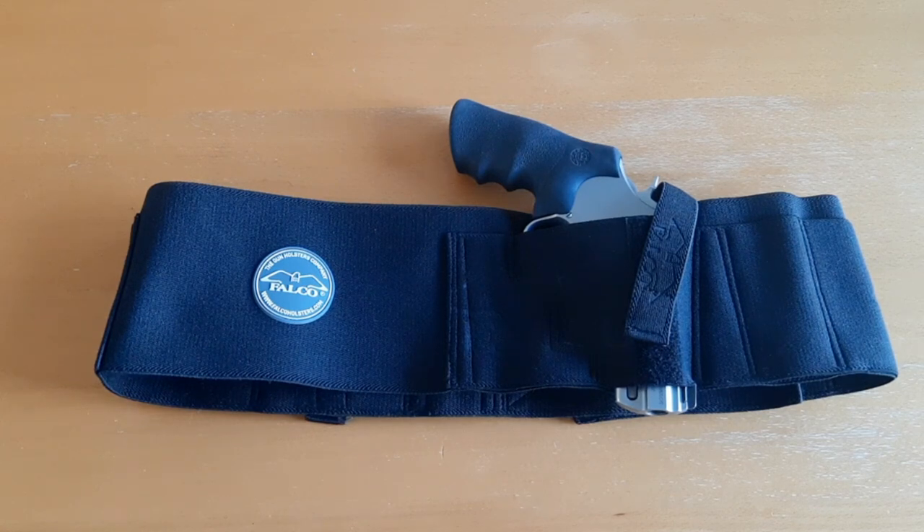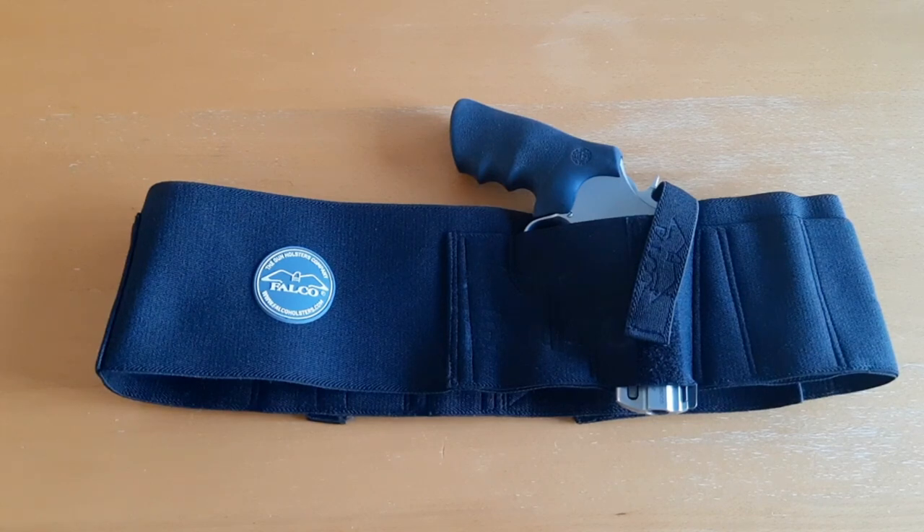The belly band holster is excellent for that. I want to read to you what Kraft Holsters says about this holster. This belly band holster is meant to be carried around one's waist or stomach area. The belly band is made of functional layered nylon. The entire belly band is made by hand, which gives it a unique custom feel. This material is very tight and resistant, however it offers very high carry comfort. The belly band consists of a gun holster and pouches for two spare magazines.